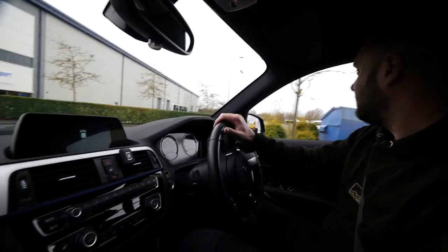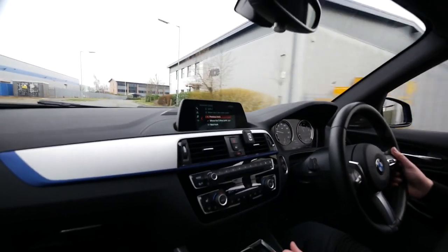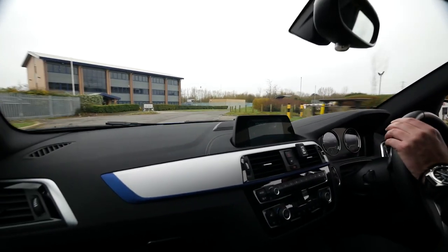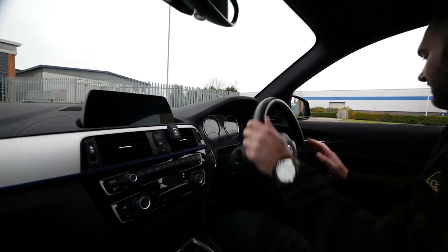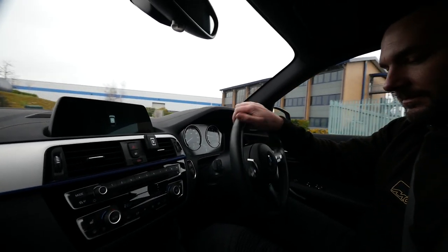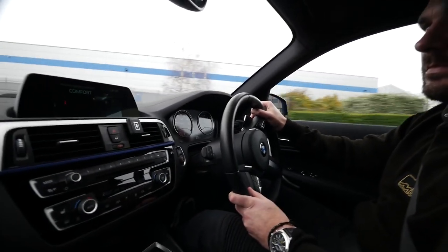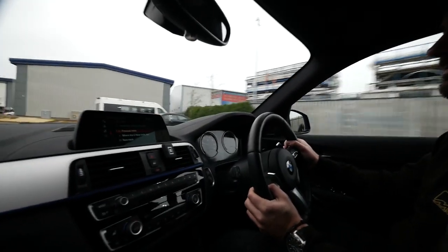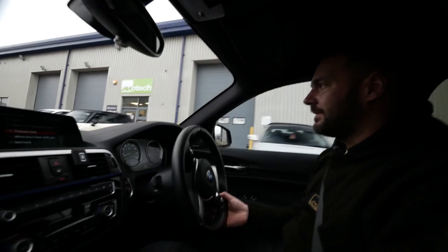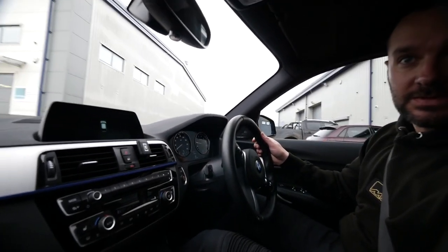Oh yeah, you can hear it fluttering away! Having the OPF taken out makes it a lot more lively — a lot more free-flow. As a driver you'll really hear the noise as well with the window down. It's difficult to catch on film but you can really hear it. It's like an extra noise — turbo wastegate opening and closing, like a dump valve in the system. Oh yeah, you can really hear it! They are good cars. We'll have to hop out and have a quick talk about the intake and all the other stuff.